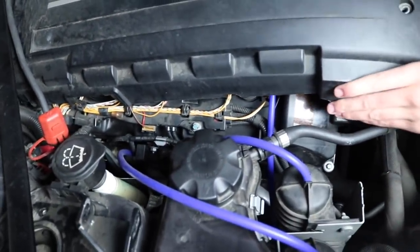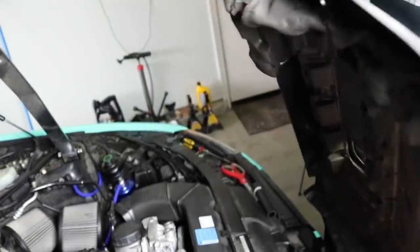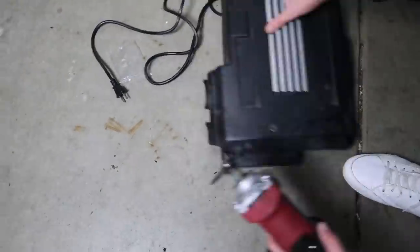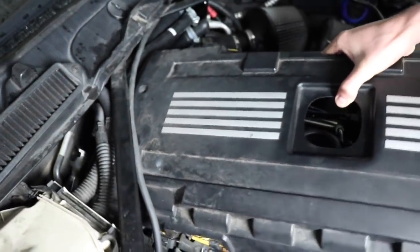It looks like the hoses are gonna get in the way of the engine cover. So I'm going to go ahead and shave the back end of this engine cover — cut that off since it's getting in the way of the hosing. Now that it's shaved off it actually looks better — looks cleaner. Just slapped it on there, hopefully I don't have to do any more modifications.